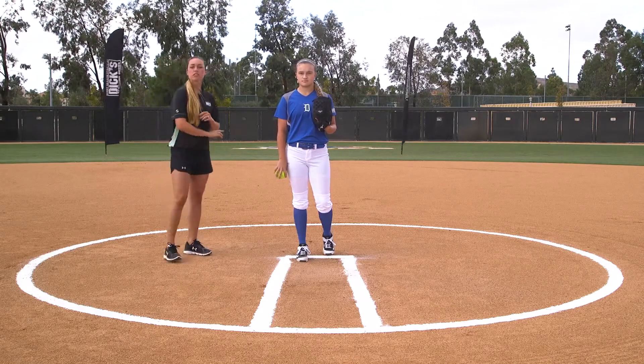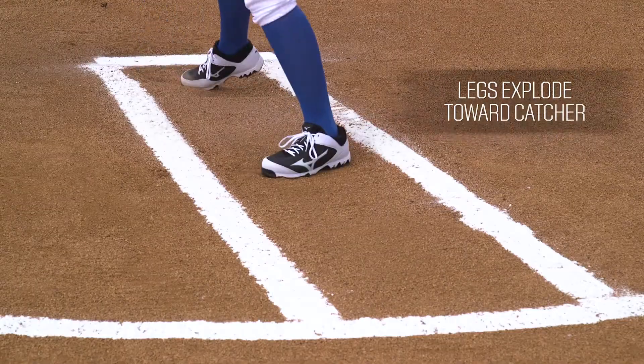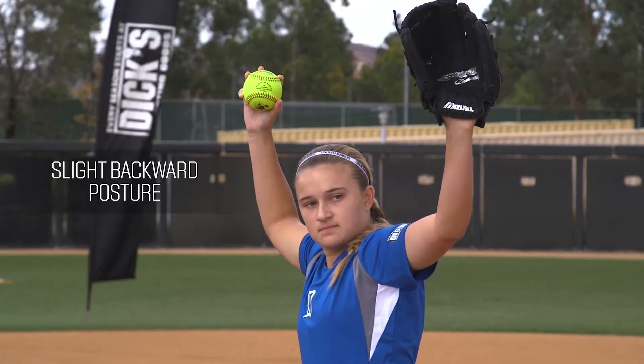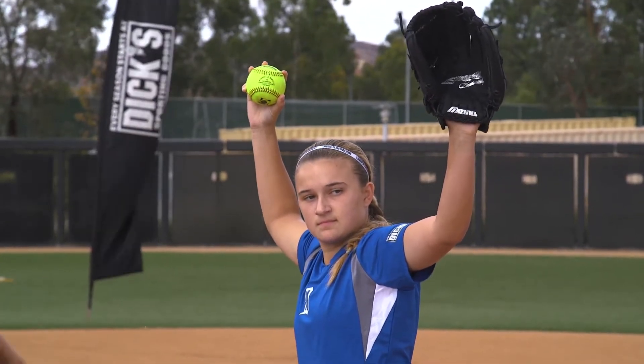Now that we've covered the spin of our rise ball, let's combine it with our lower half. We're going to make sure that our legs are super explosive forward towards our catcher. We're going to have a slight backwards posture to get our body set in motion to throw that ball upwards.